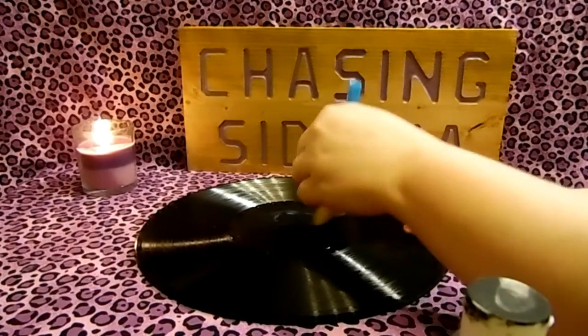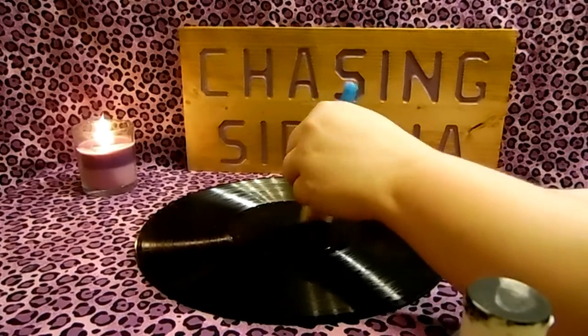First you're going to paint the middle of your record. While the record label dries, we can start cutting the CDs into pieces.